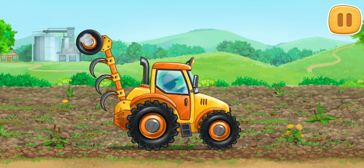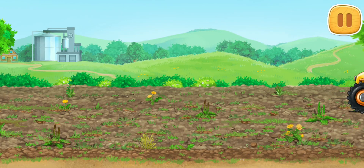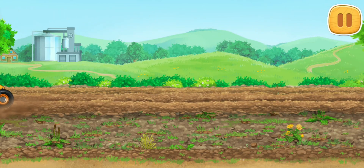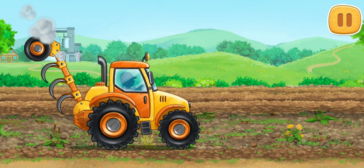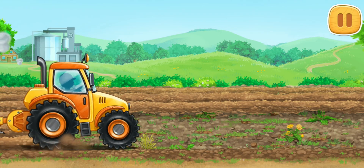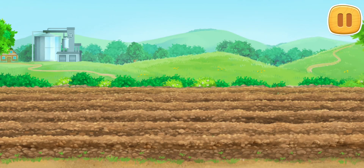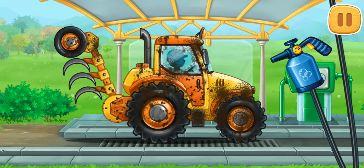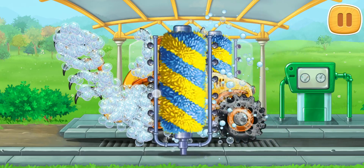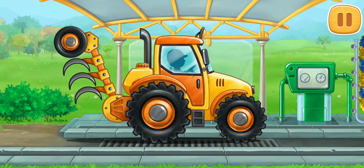Let's prepare the soil for growing sunflowers. Let's wash the plow tractor. We did it!